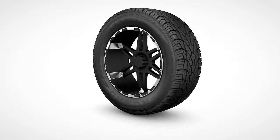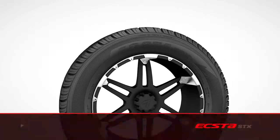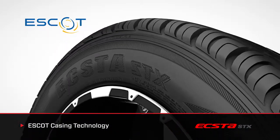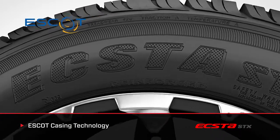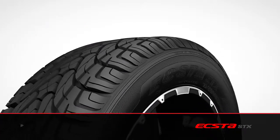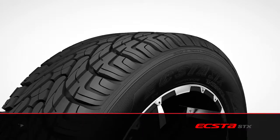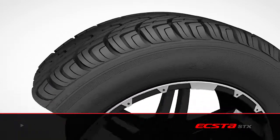Pushing the X2STX beyond everyday driving, its performance pedigree begins with Kumo Tires' proprietary Escott casing technology. Escott technology optimizes cord tension distribution in the sidewall, providing increased comfort, improved steering response, and long tread life. These significant gains in driver satisfaction and overall tire performance are examples of Kumo Tires' continual commitment to ongoing engineering advancements.